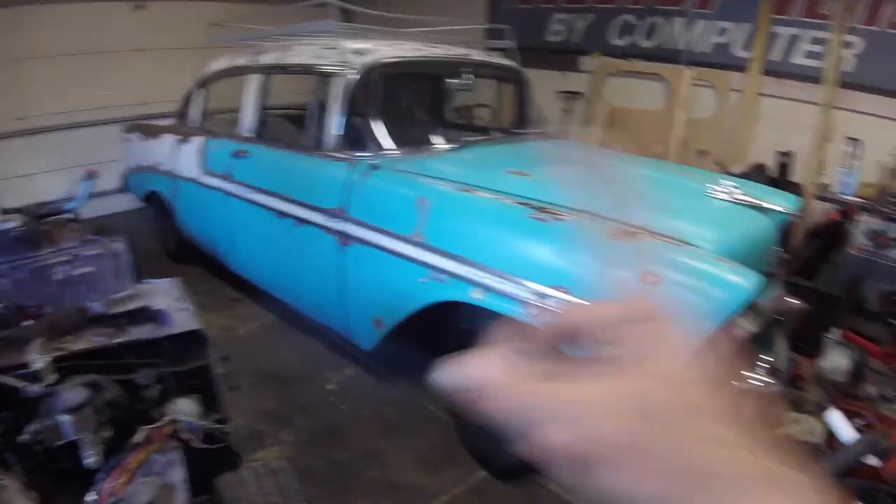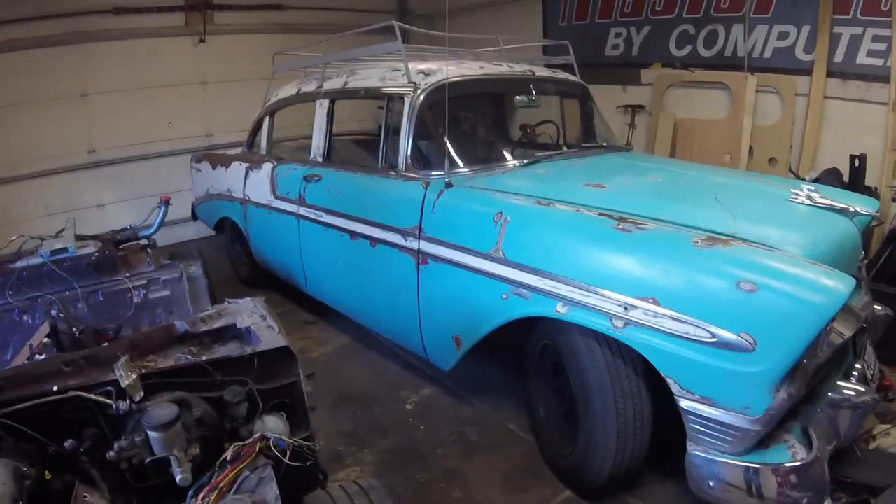I don't think I'll be able to let anybody ride in the back seat because I don't have seat belts back there. I have belts up front, though. So I can take one person at a time on the drag races.